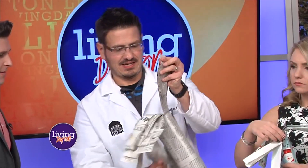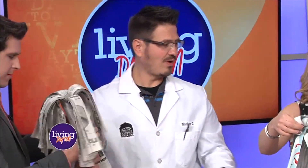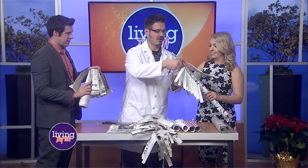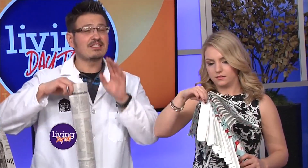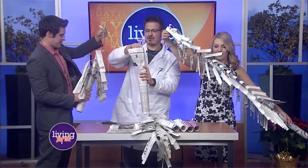You're going to pull it from the center one. One thing I want to say is it's okay to make mistakes in science — it doesn't have to be perfect half the time. Go ahead and pull it out.